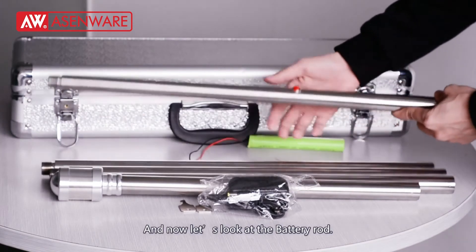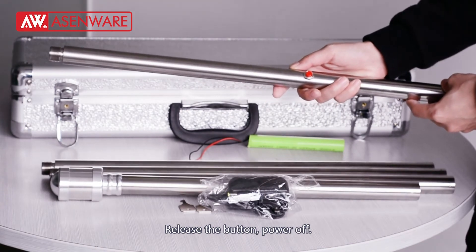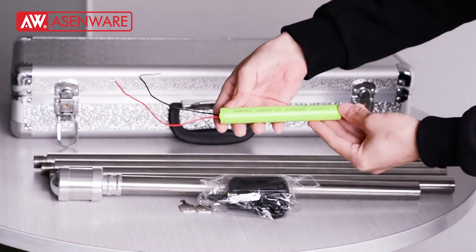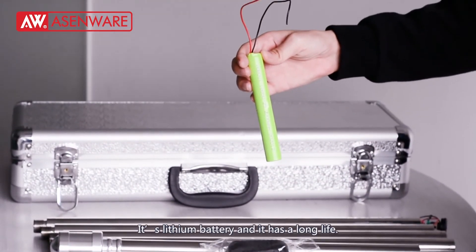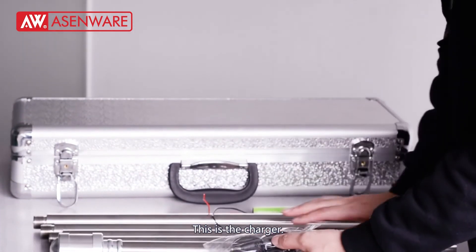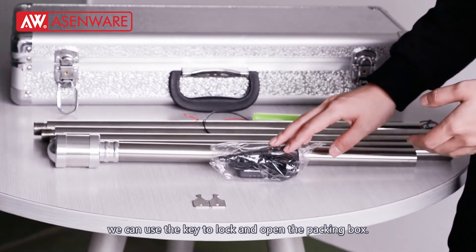Now let's look at the battery rod. We can see there is a button here. Press the button to power on; release the button to power off. And this is where we put the battery inside. It is a lithium battery with a long lead. After a full charge, you can test more than 400 flame detectors. And this is the charger — we can use this charger to charge the battery rod. And this is the key; we can use the key to lock and open the packing box, just like we did before.